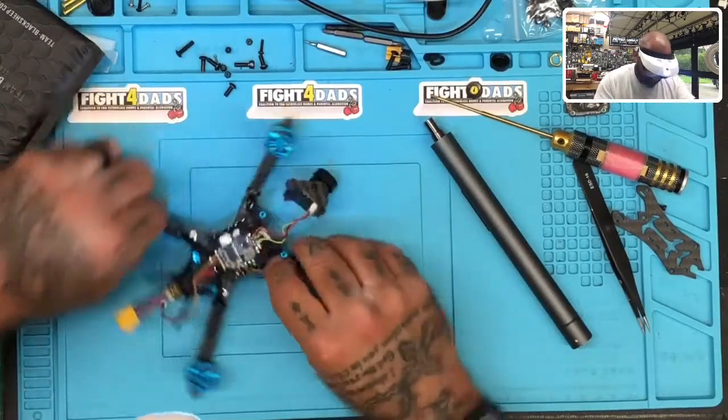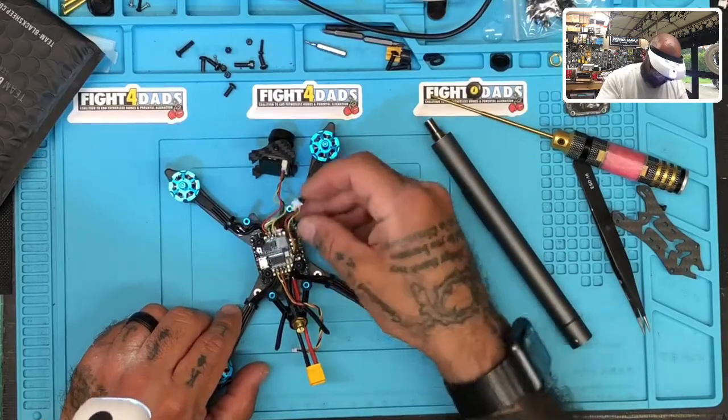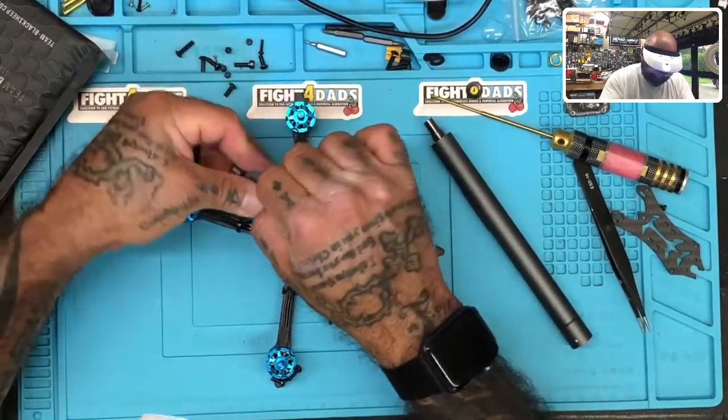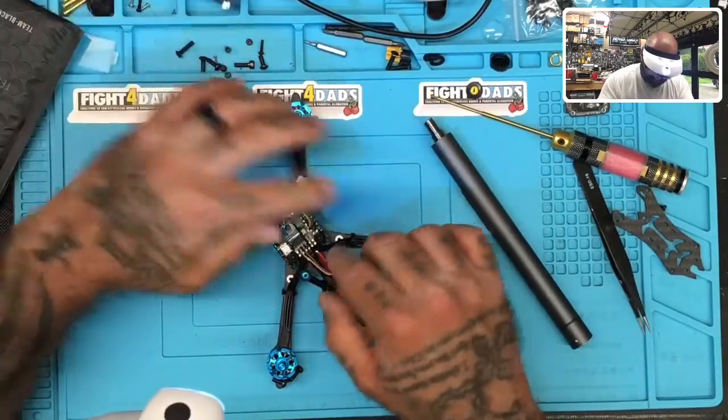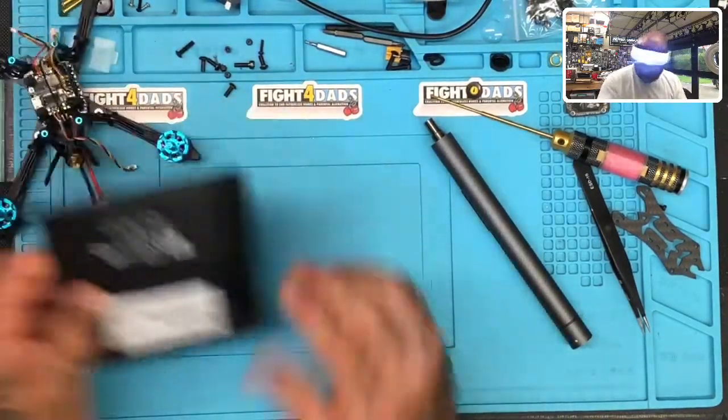So we're going to go right here. On this side at the end is our TX — I'll take this off. Right here is our TX1 and our RX1. Let's go ahead and open our TBS.